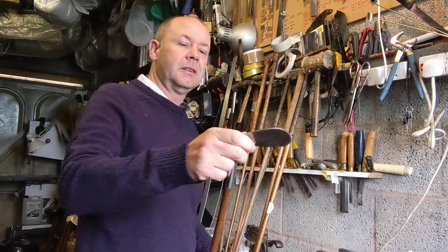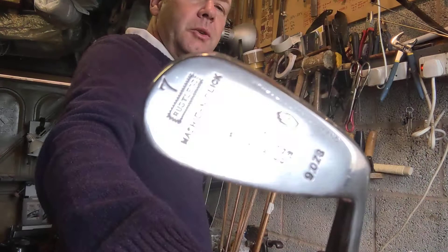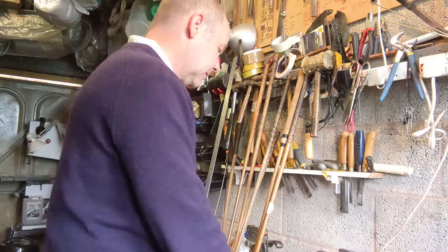Now we've got a seven iron at 37.25 inches long, C5 swing weight, and 42 degrees loft — so slightly weaker than most mashie niblicks.